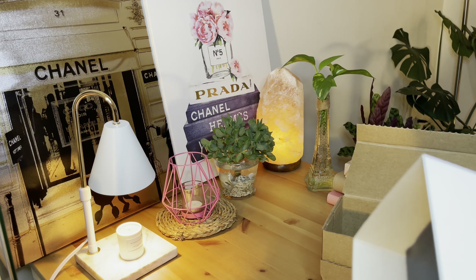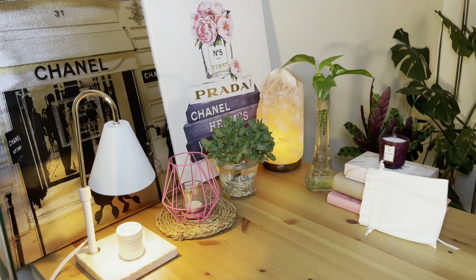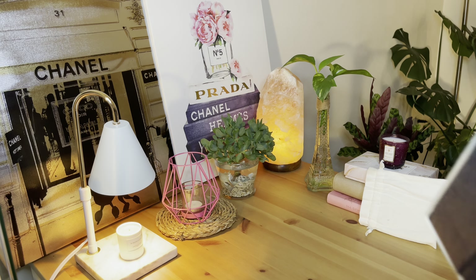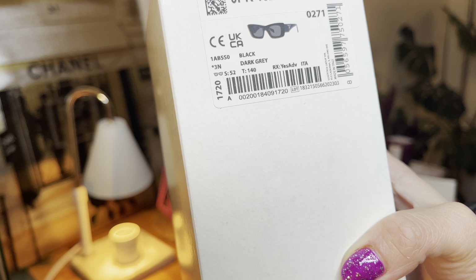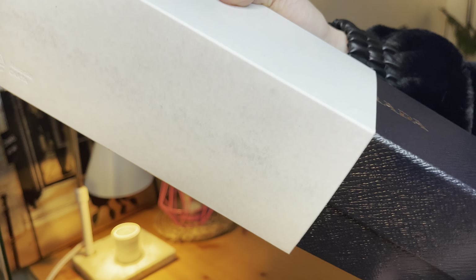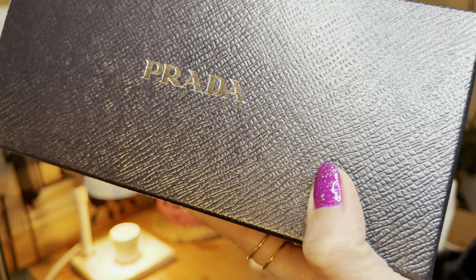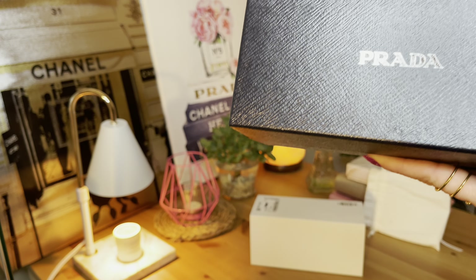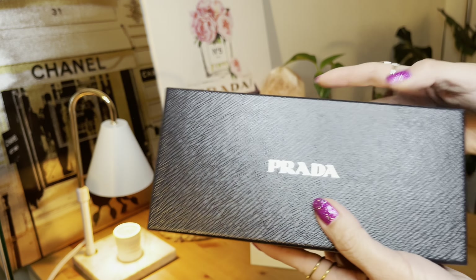The confirmation of the delivery is in this package. These are the shades that we ordered. Let's start the unboxing — I myself just tried them on in their store at Mises and I really wanted them. And perfect timing, there's a sale ongoing. I'll let you know the pricing at the end of the video.